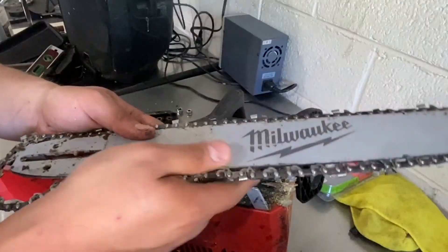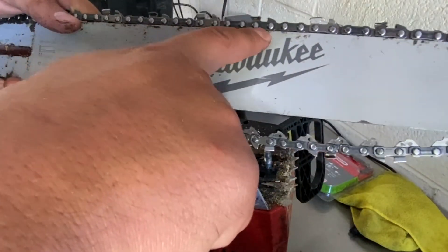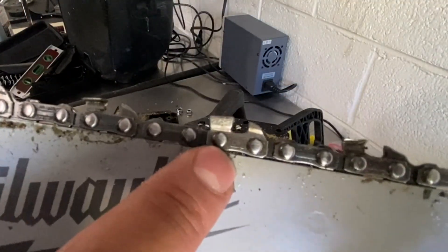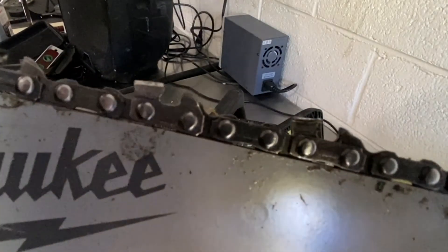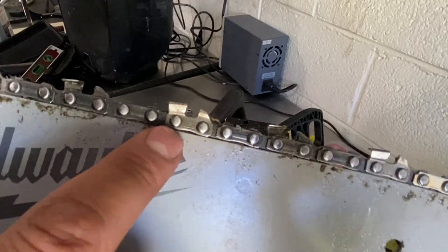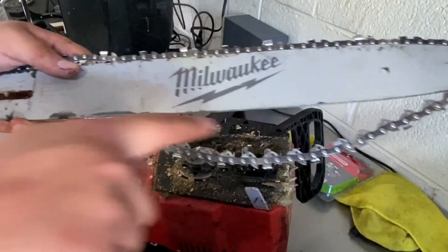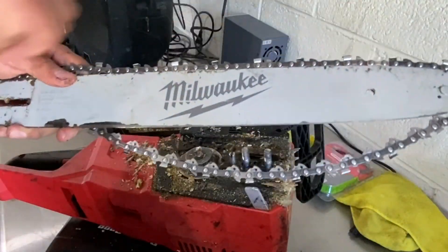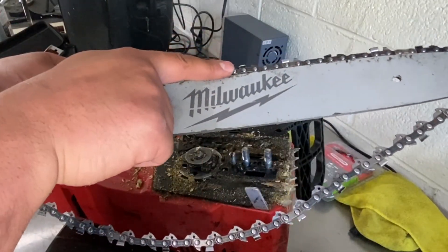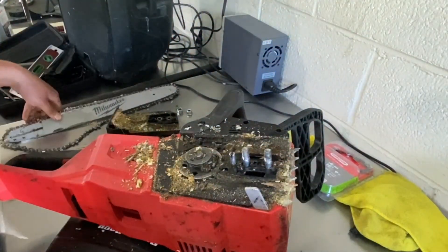Take note as you're taking the chain off — if you look close at the chain, you'll see an arrow indicating the direction it should travel. The chainsaw brings the chain in that direction, which is clockwise. So make sure that when you put the new chain on, the arrow is pointing that way. Set the old chain aside and get everything cleaned up.